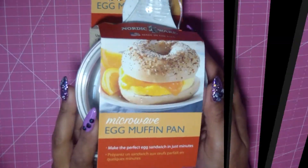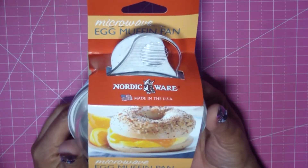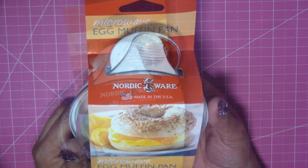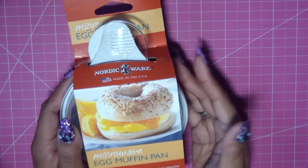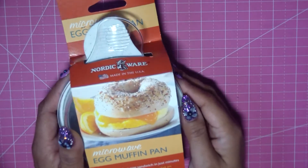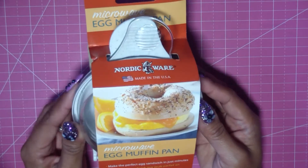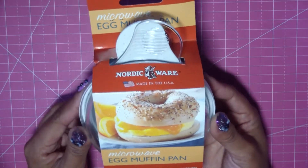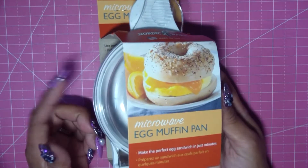Hi guys, today I'm going to review the Microwave Egg Muffin Pan by NordicWare. If you know about NordicWare, they sell a lot of baking items, things for toaster ovens, convection ovens, smaller pans, things like that. They sell a lot of cast iron, but they also sell a lot of microwave cooking items. And this one — I have three of these, this is the third one I bought.